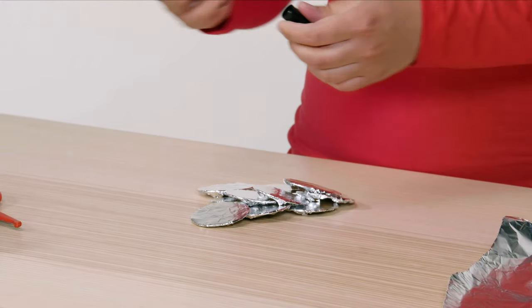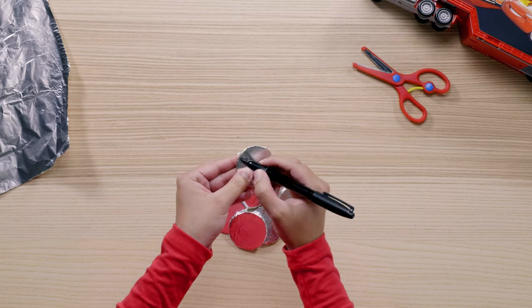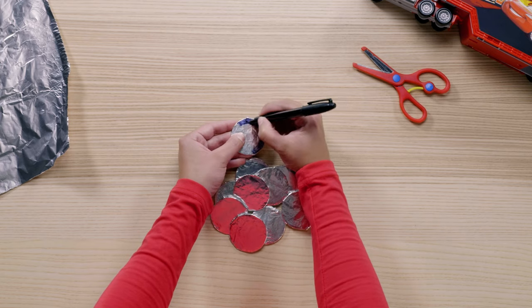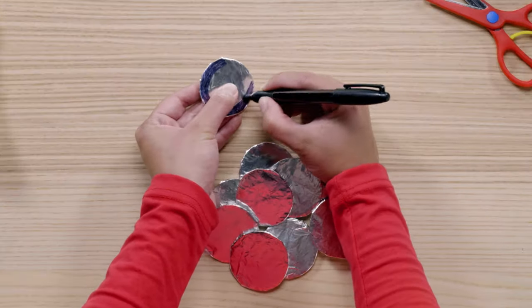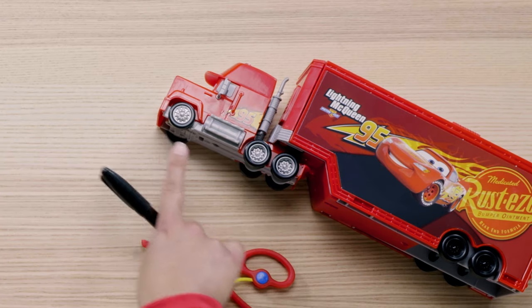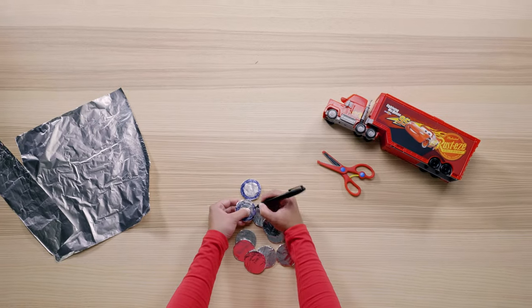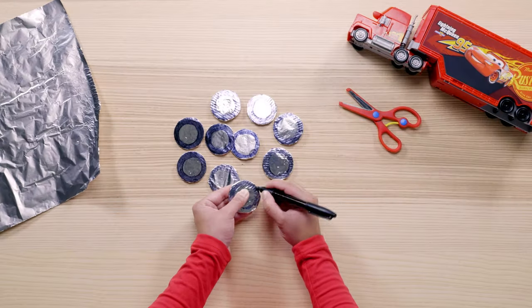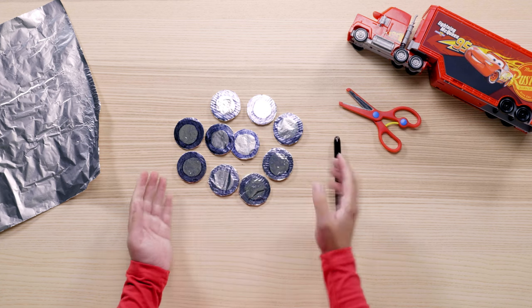This is where the rubber meets the road. Take a black marker and color in the outside of the wheels like so — Mac won't get very far without any tires on those rims. That looks like a tire to me. I hope you're not tired yet — we have nine more tires to color in. And voila, our wheels are done.